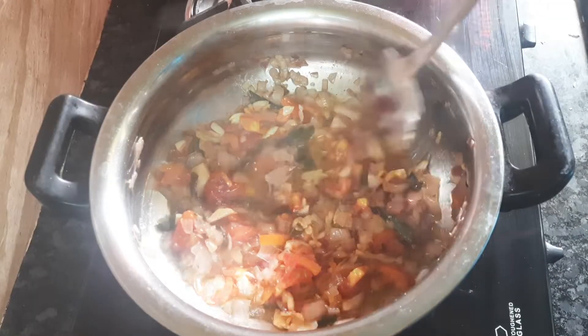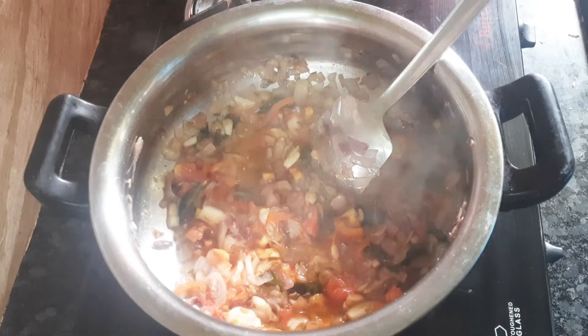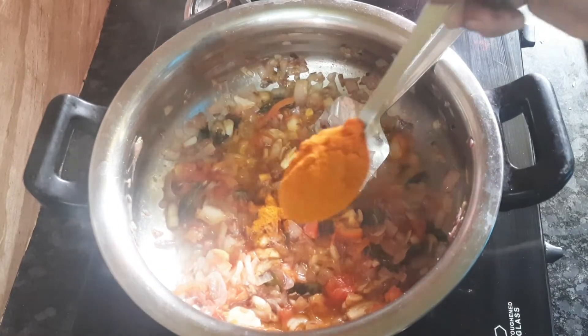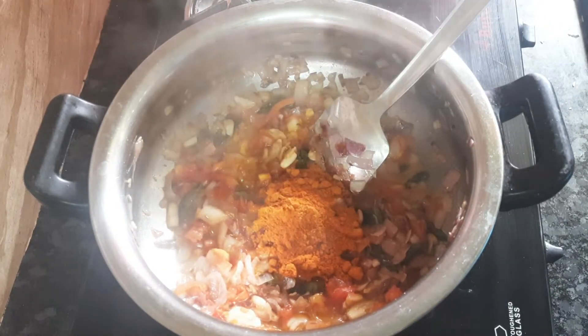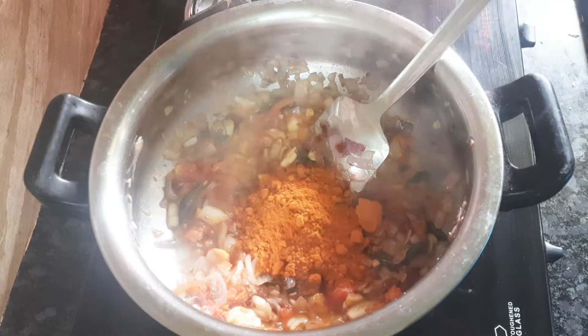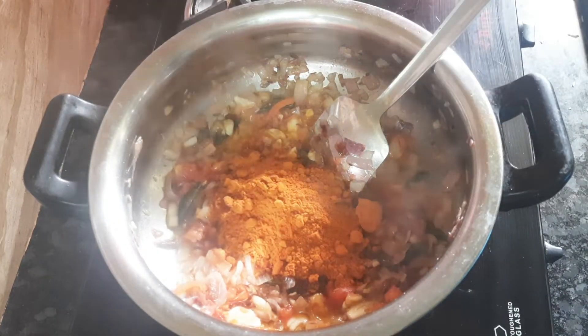Add a small cup of salt. Add 4 tablespoons of salt, 2 tablespoons of salt, and 1 teaspoon of salt.